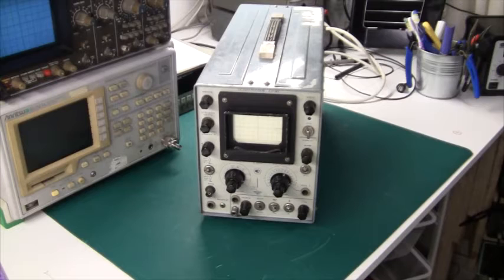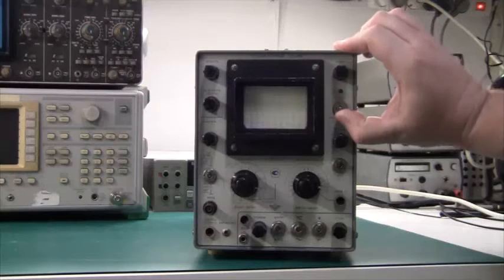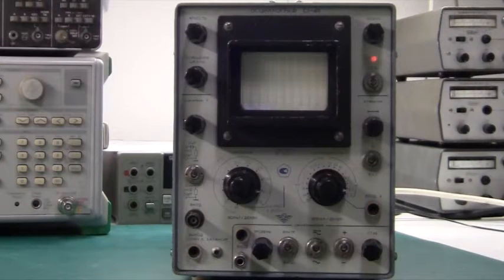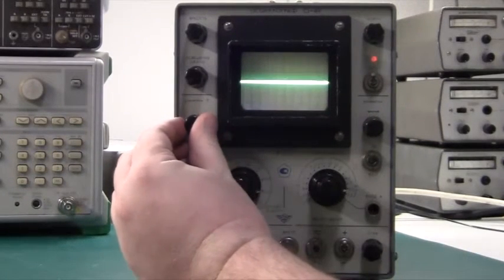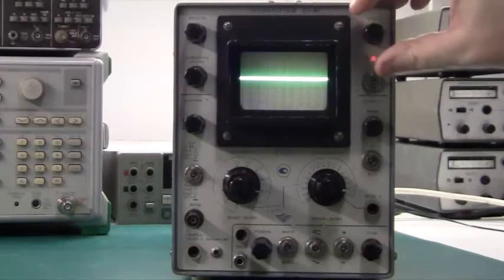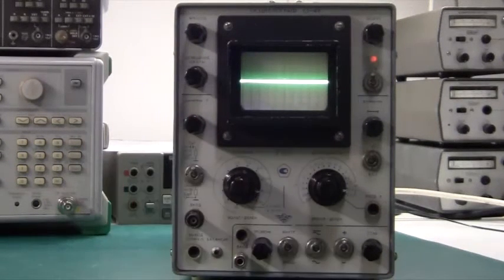So first we're going to plug it in and see what it can do. Let's switch it on. There's a high pitch noise, so I guess it's time to lacquer the power transformer or the high voltage transformer. Let's just wait for it to warm up, because there are vacuum tubes inside. As you can see there's a nice crisp green line here, and it's drifting a little bit, but I guess that's because it hasn't warmed up yet.